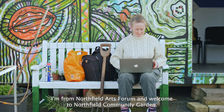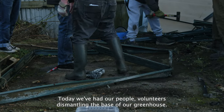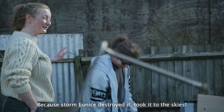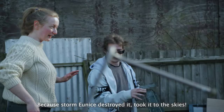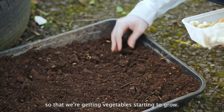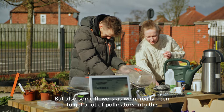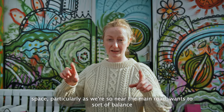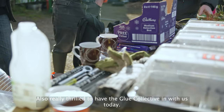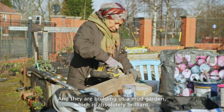Hello, I'm Emma from Northfield Arts Forum, welcome to Northfield Community Garden. Today we've had our group of volunteers dismantling the base of our greenhouse because Storm Eunice destroyed it — took it to the skies. We're also starting to plant tomato seeds to get vegetables growing, and some flowers as we're keen to get pollinators into the space. We're near the main road so we want to balance all the pollution, and we're really thrilled to have the Glue Collective in with us today — they are building us a mud garden, which is absolutely brilliant.